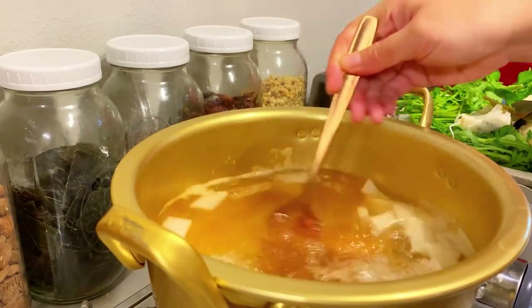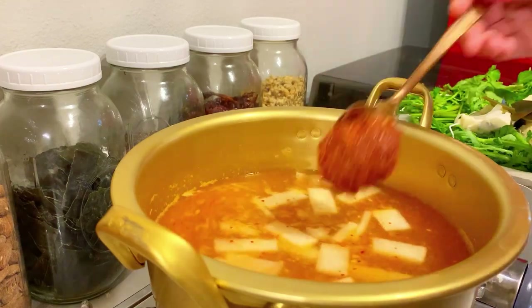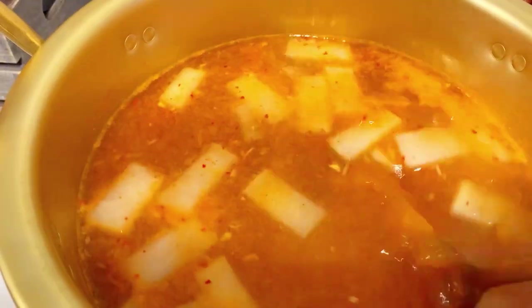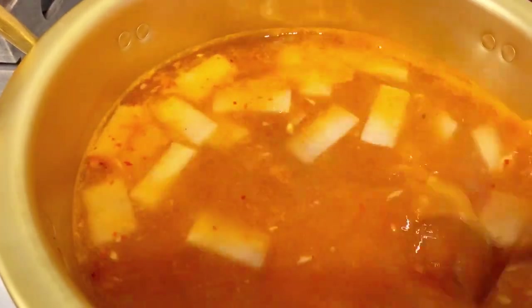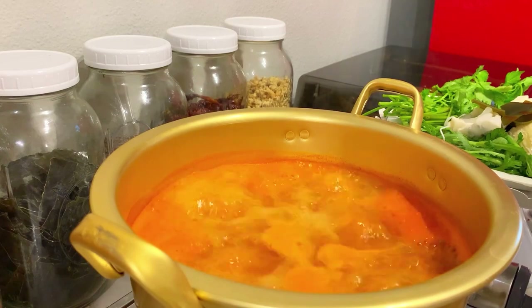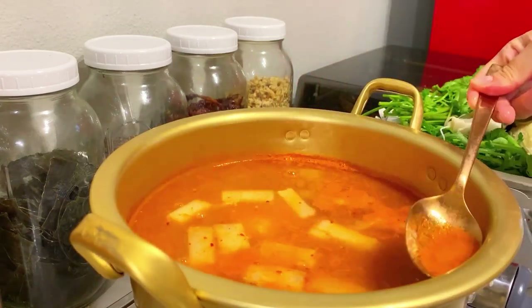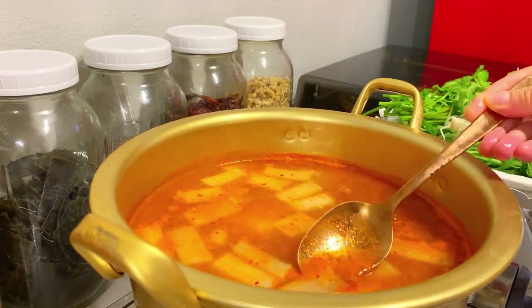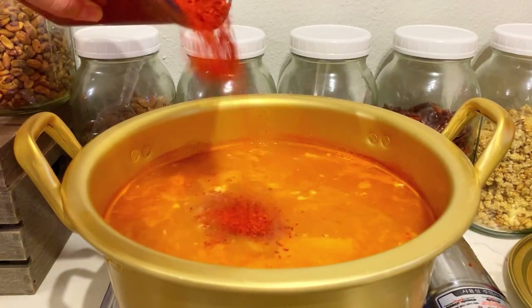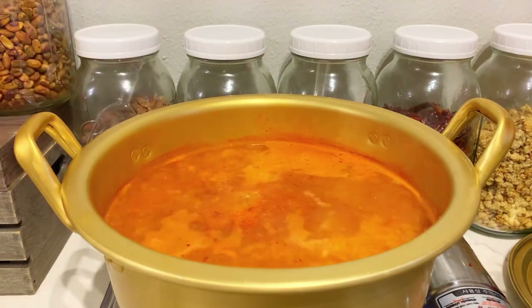Add the sauce we made earlier into the broth and let it come to a boil again. You don't want to add the fish too soon — wait until it's boiling — because otherwise you'll end up with a lot of flaky fish chunks, and we want to keep it as whole as possible. Remove any foam on top. If you like it spicier, you can add more gochugaru.